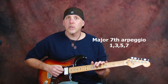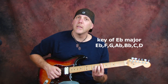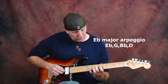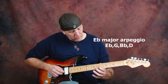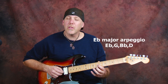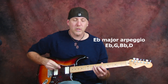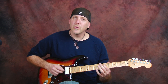Now this is a major 7th arpeggio, so the intervals are going to be root or 1, 3rd, 5th, and major 7th. We're going to be playing it in the key of E flat, but this is movable to any key. So obviously your 1 is your E flat, your major 3rd — which is a little bit of a stretch — is going to be your G note, then you're going to have your 5th, which in the key of E flat is B flat, and then you're going to have your D note, and that's the important major 7th note. That major 7th is always a half step below the root note, no matter where you are.